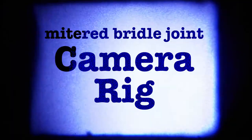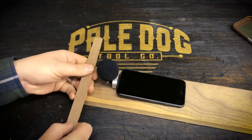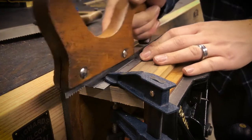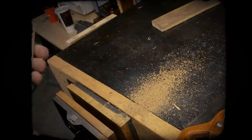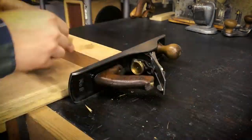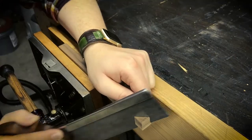So today we're gonna do something a little bit different. All right, let's get started.